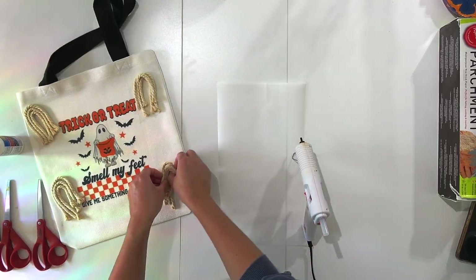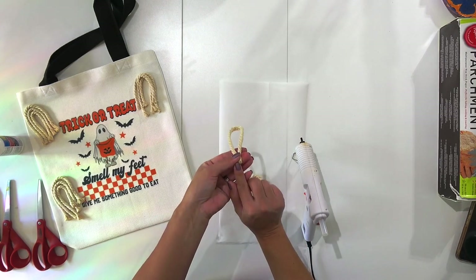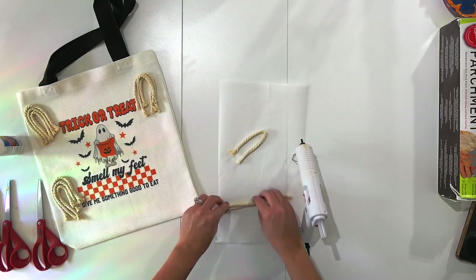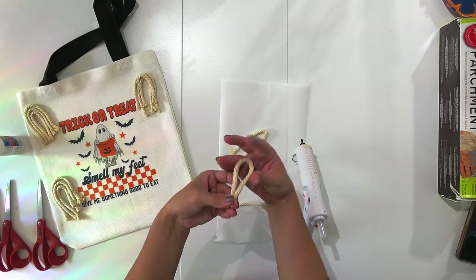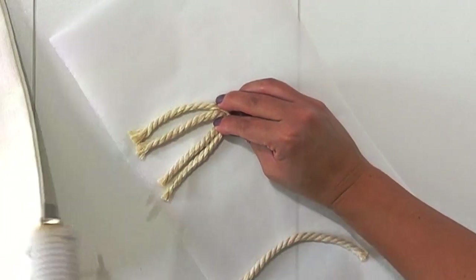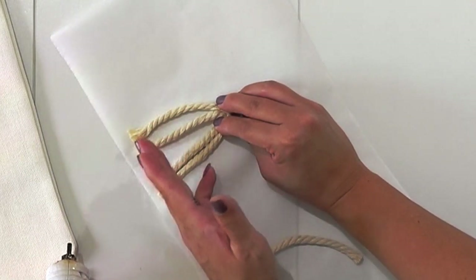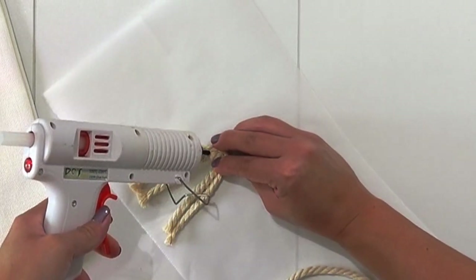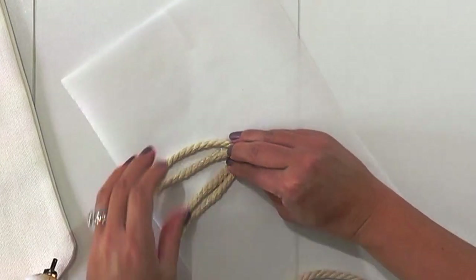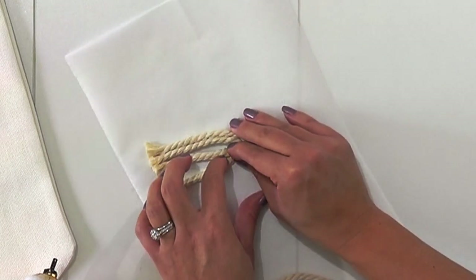I have a piece of parchment paper down just to protect my desk. Starting with one ghost, I take the ends of my longest string, match them together, and pinch the middle. Then I take the second longest string, do the same thing, and put the two middles together on the inside. Working on just one side, I put a bead of hot glue on the short end of the macramé string — not going all the way to the end — so I can fluff the ends out a little bit. Then squeeze them together.